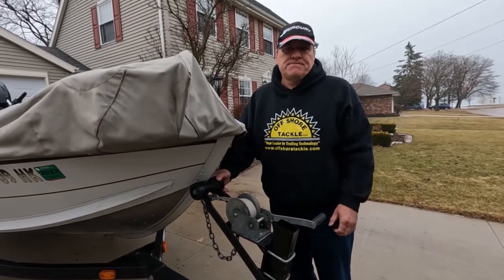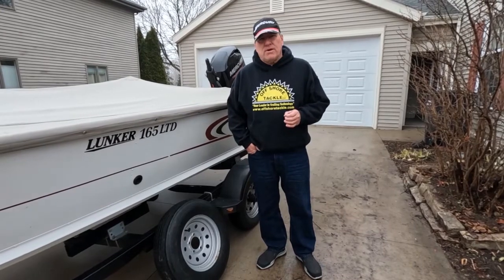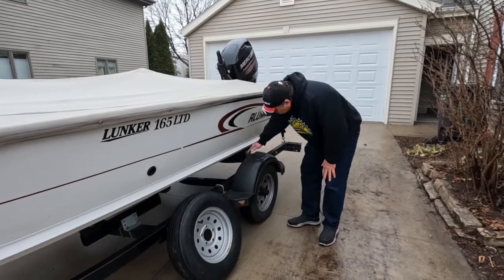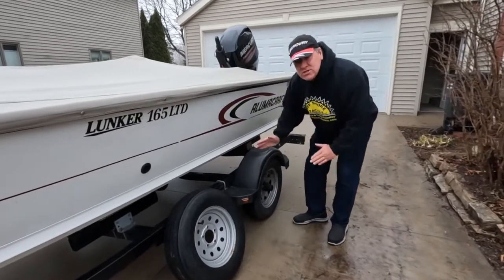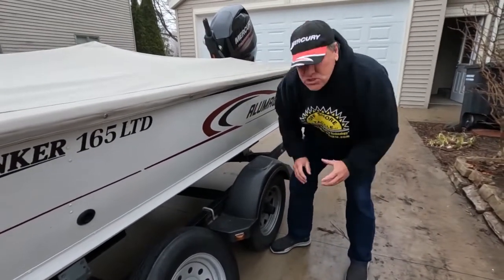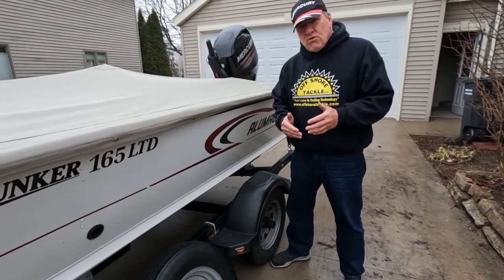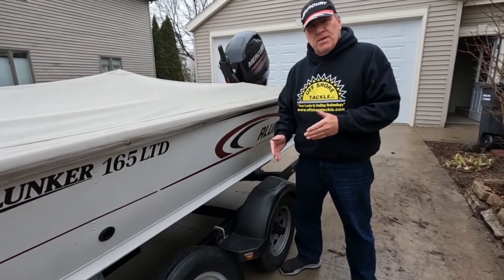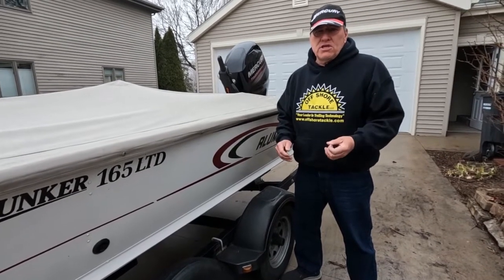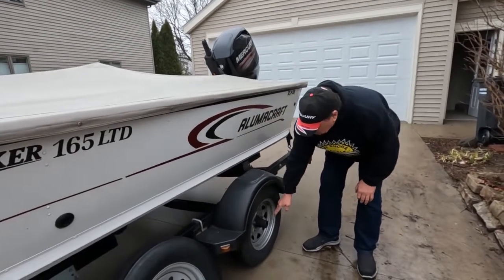The next part of the trailer I really want to talk about is the axle and wheels. First thing is to look at your axle and make sure it looks straight. Also look at the leaf springs and make sure where they're bolted on that they look secure, because over rough roads these bolts can loosen up — most of the time they're nylon nuts so it shouldn't happen, but it could.